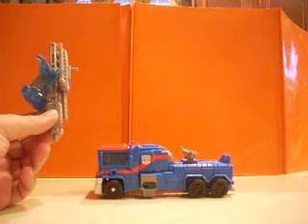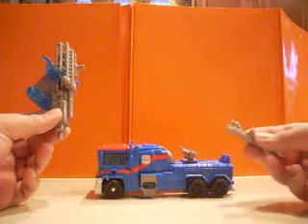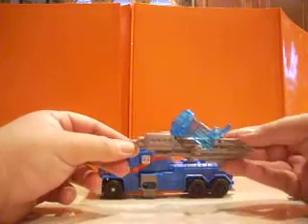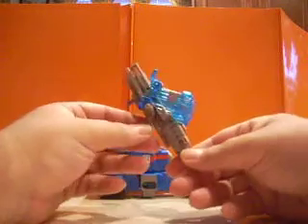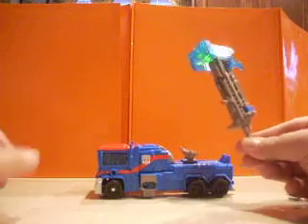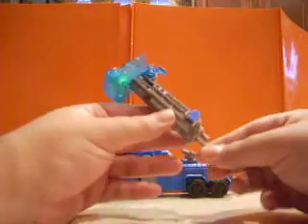Now, this is the American version. The other one — the Japanese version — comes with an Arms Micron. This one comes with a missile, which has a peg here and a peg hole there, and this machine gun rifle pack, which if you fold down has a snappy thing there — if you fold it down, it becomes a hammer, kind of evoking the Animated Ultra Magnus. Yeah, it lights up — hammer time.